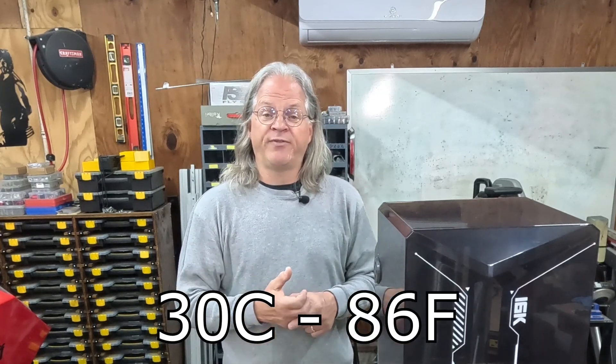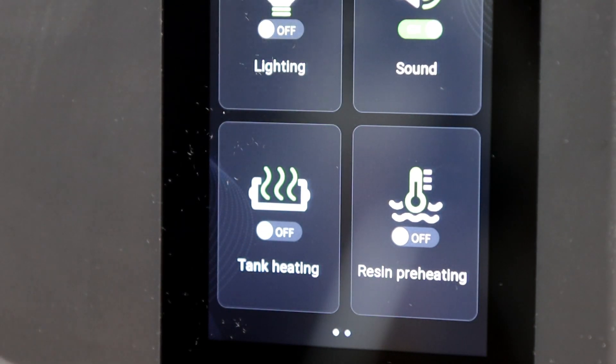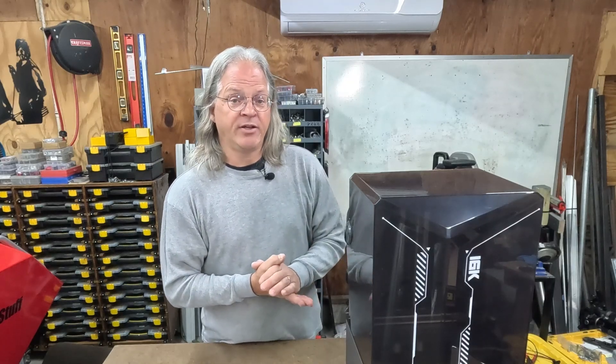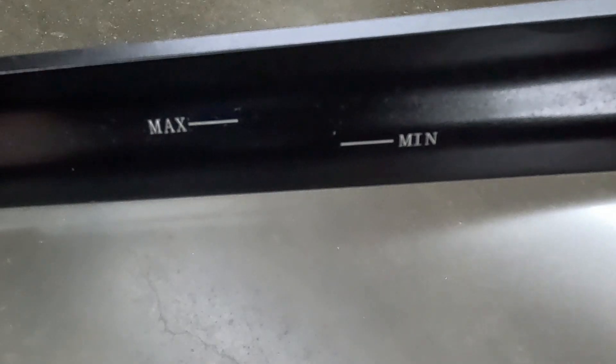The 16K will heat up the resin to an optimal temperature of 30 degrees Celsius, or 86 degrees Fahrenheit, before it starts printing. This feature can be turned off but cannot be adjusted — it's essentially on or off. The advantages include better fluidity of the resin, better layer adhesion, elimination of air bubbles, and prevention of layer separation. There's also a minimum and maximum indicator on the resin tank, which likely ensures enough resin for the heater to work properly.